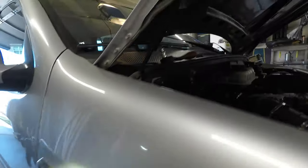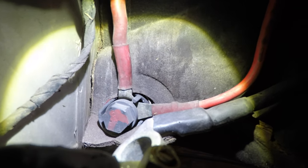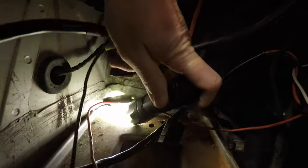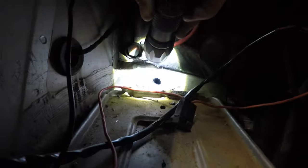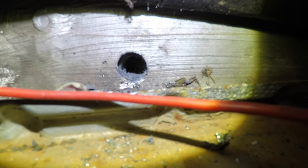That might not have been easy to see. But that's what we're looking at — in reference, that's the positive terminal that goes through the body, it's an insulated terminal, and that's where we are. Now I'm going to go inside, clear out all that insulation and junk, and get it cleaned up so I can put a piece of tubing through there.